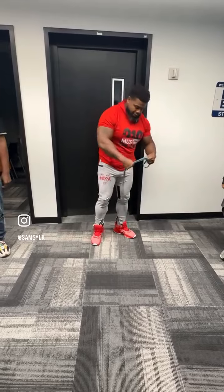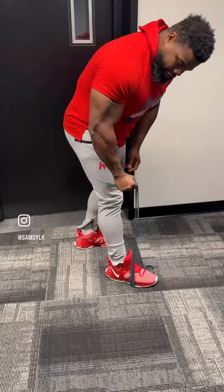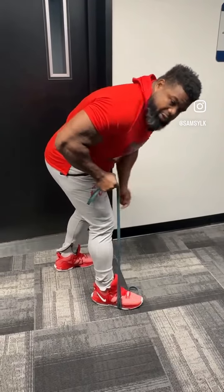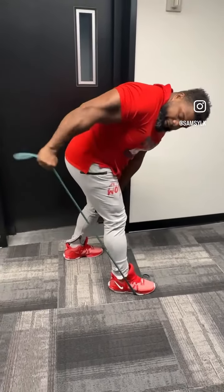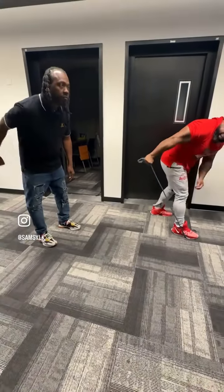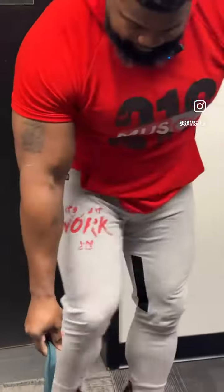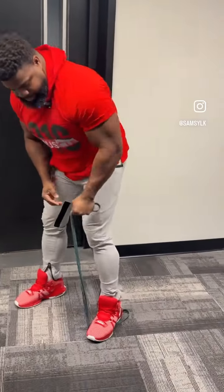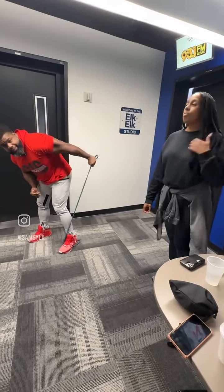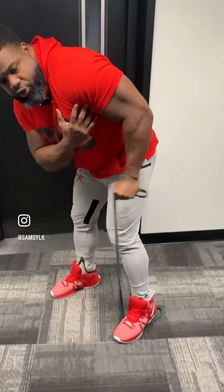Last thing we got is that tricep. You want to give yourself — not too much. You can either grab the band or put your hand inside of the band, whichever one. You're going to bend your elbow so that it stays in line with your body, and you're kicking it straight back. We got 20 on that right side — you should see that tricep activating right there in the back. Then we'll switch it up: kicking it straight back, 20 on that left side. Keep the shoulder from moving — everything is just hinging at the elbow, kicking straight back.